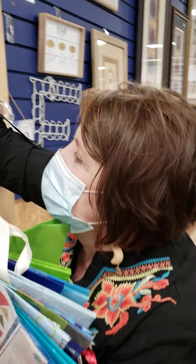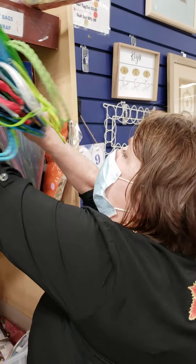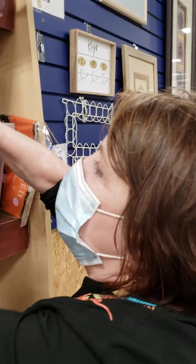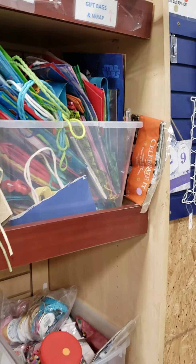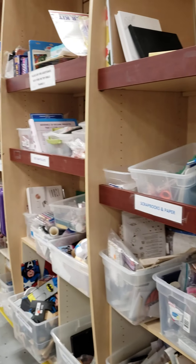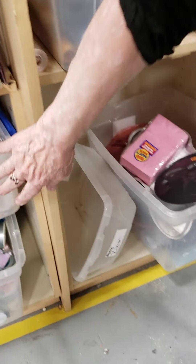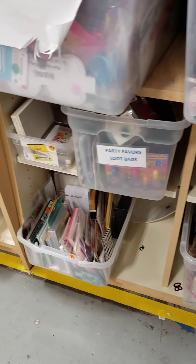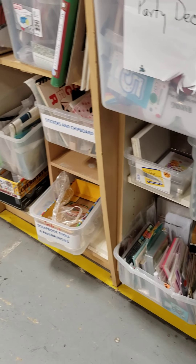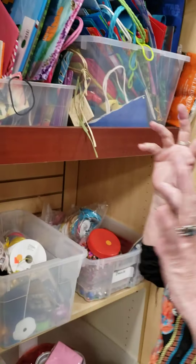I've got a little picture frame here. Again, sometimes these are crossover items, but generally they're going to go back here. Some of these could go in with home decor because they're very decorative and might go with a theme in a display and a vignette. But if not, they can just as easily go in this area with all of the photo frames.